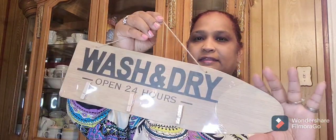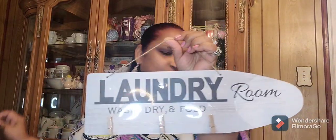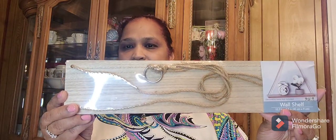I also picked up this sign that says 'Wash and Dry, Open 24 Hours' — it's like an arrow and you can hang it. The other one says 'Laundry Room, Wash Dry and Fold' with hangers. They're both really cute for your laundry room. I also picked up these wall shelves — they're really pretty, with hooks on them. Absolutely gorgeous.